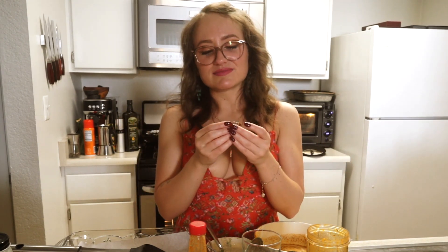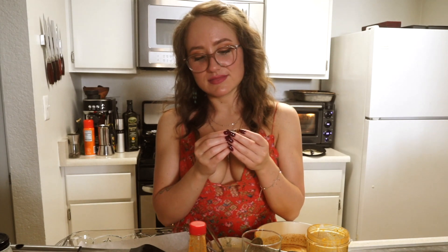You can put anything on these — bean dip, cheese dip. I actually made a bunch of dips, so you should go watch all my dip videos and try one with each, and let me know which one is your favorite. You could even make breakfast ones and just put egg in them.